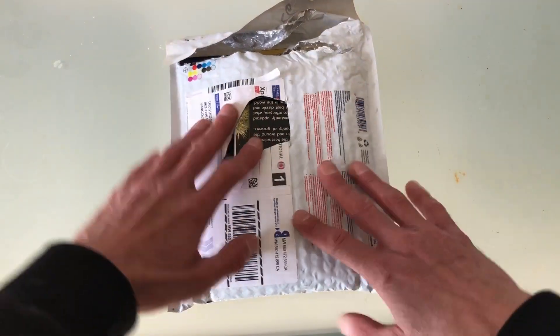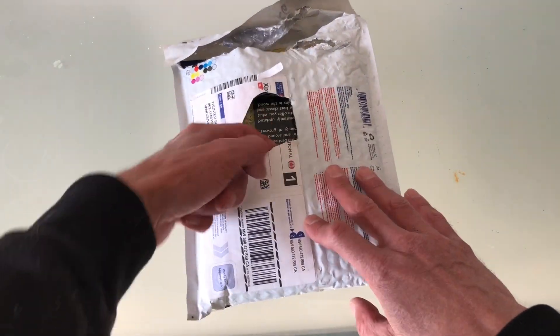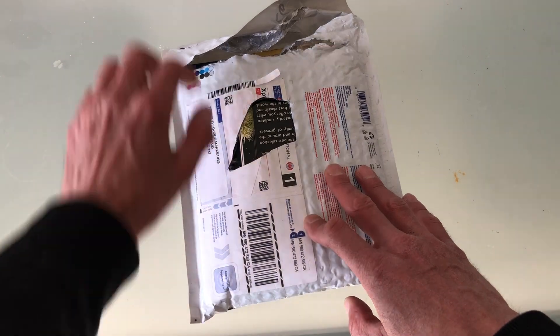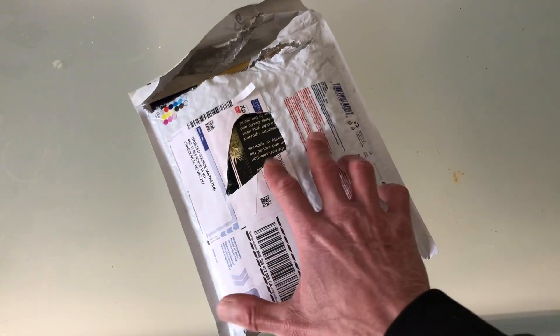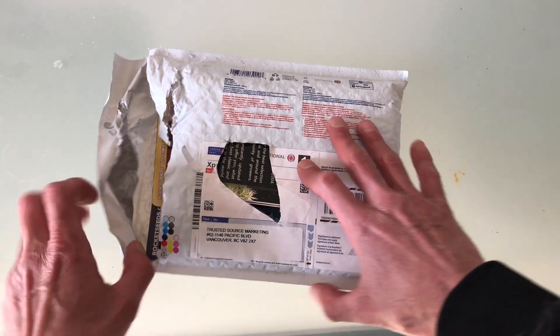I have not opened this. I cut off some information off the package so you guys couldn't see, and I tore the top and then I'm like, nope, nope, I'm stopping. We're going to bust out the camera. Okay, you ready?